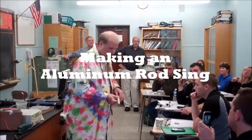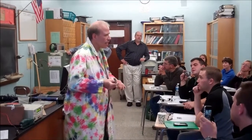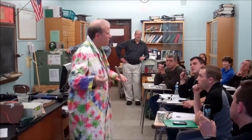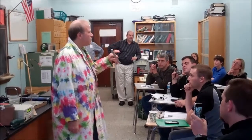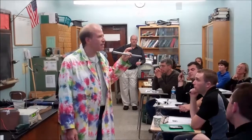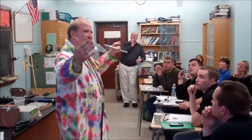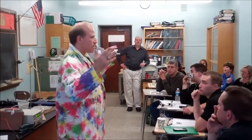It feels about right. You take your fingers and... I don't want to go too loud because this could be screaming. But you get resonance. The cool part about the resonance is it doesn't vibrate like this — it's actually lengthening and shortening. It's actually a longitudinal wave going through this bar.